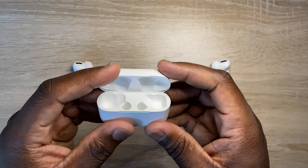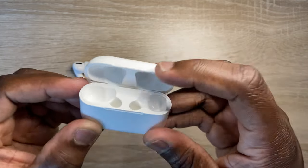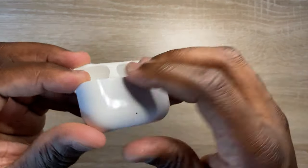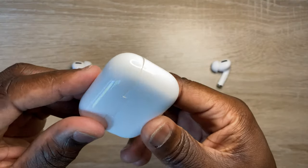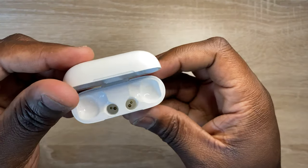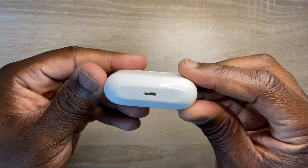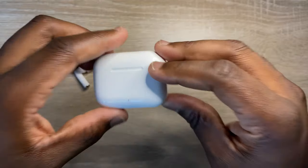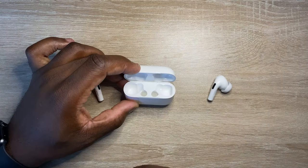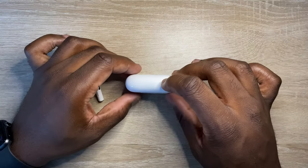On the surface, and perhaps to the untrained eye, these look pretty genuine. If we look at the case, the real AirPods case charges wirelessly as well as wired via the lightning port at the bottom of the case. The Airs Pro case lacks wireless charging, but it does do wired charging with the lightning port. The opening and closing of the case just doesn't scream premium product — more of a cheap, fragile, mass-produced case that you'd often find in a Kinder Egg.